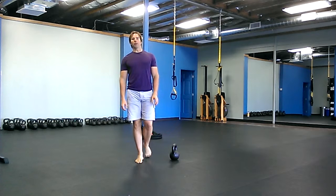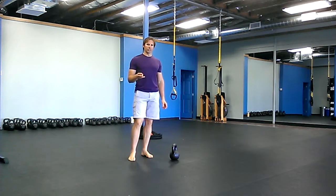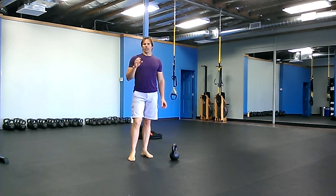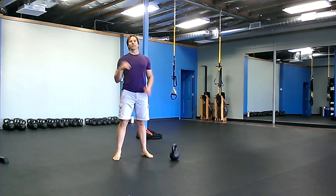The workout is three exercises and the rep scheme is: first exercise for 25 reps, second one 25, third one for five. That's snatches, V-ups, and Turkish get-ups. So the first round you're going to do 25 snatches on each arm, 25 V-ups, and then five Turkish get-ups on each side.